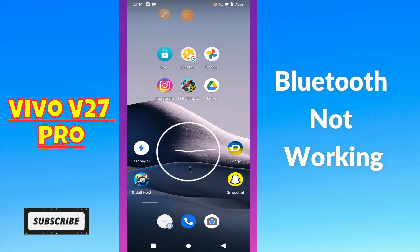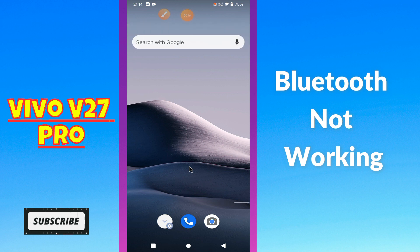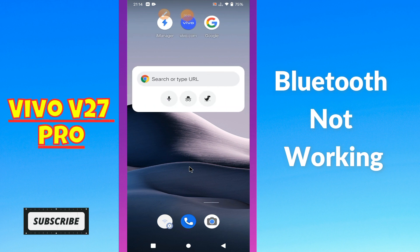What's up guys. Hope you are good. Welcome to my YouTube channel. In my today's video, I'll be telling you how you can fix Bluetooth not working problem in your device Vivo V27 Pro.